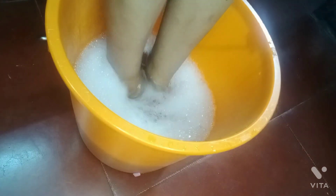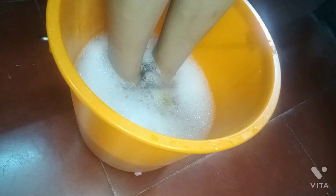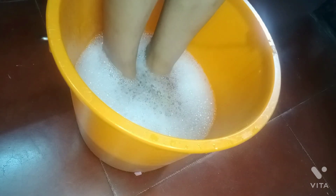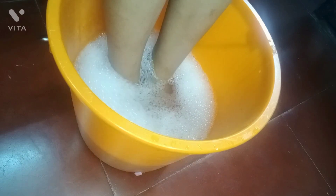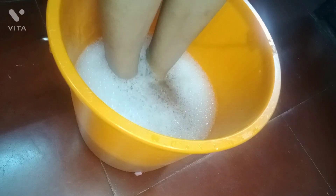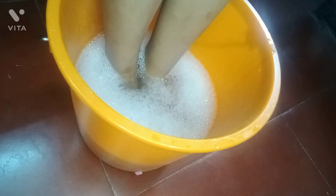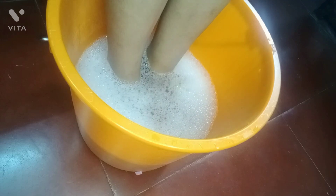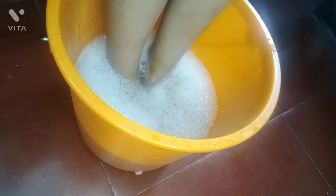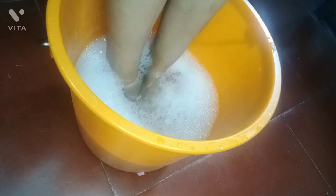We will apply for 10 to 20 minutes. This will make the skin soft. So we have to remove the soft dead skin.